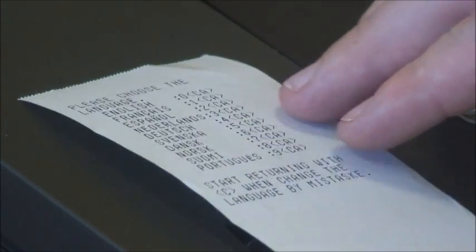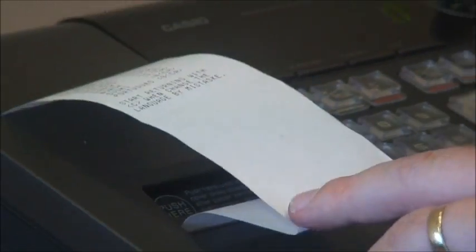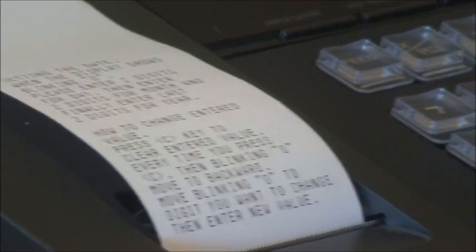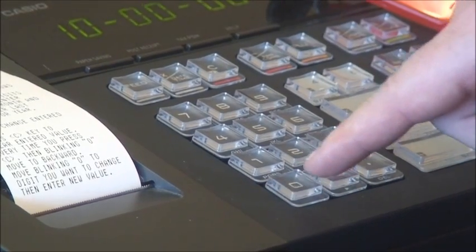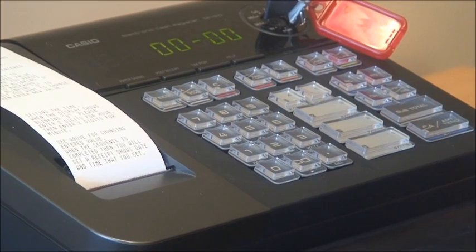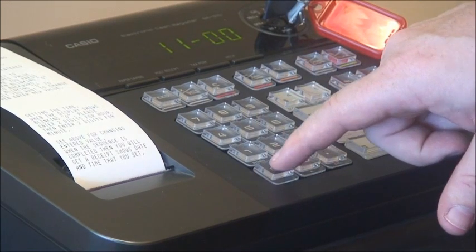The first instruction asks you to choose the language — in this case English — and it says press zero and cash for English. So we simply press zero on our keypad and cash. We then move to the next option which is setting the date. We simply put in today's date; it explains on the printout: day day, month month, year year. So if we put in a date, let's say 1 0 0 8 1 1, it then moves you to setting up the time. It's 24 hour time, so if we assume it's 11 o'clock today, we type in 1 1 0 0.